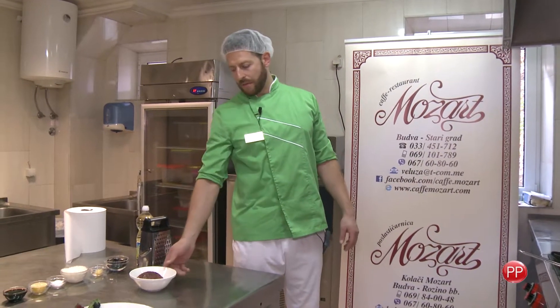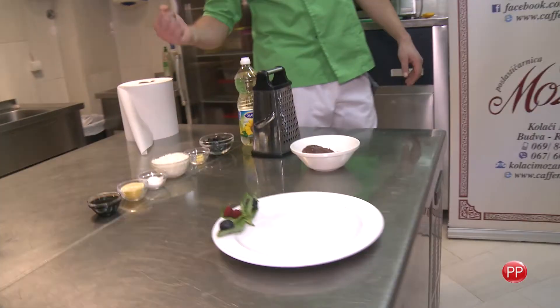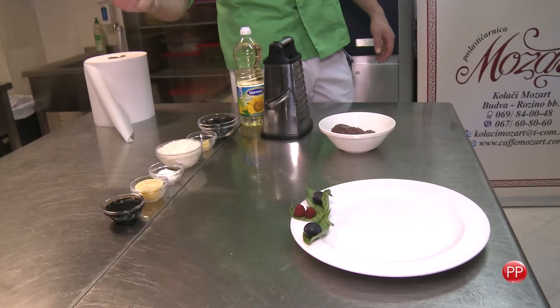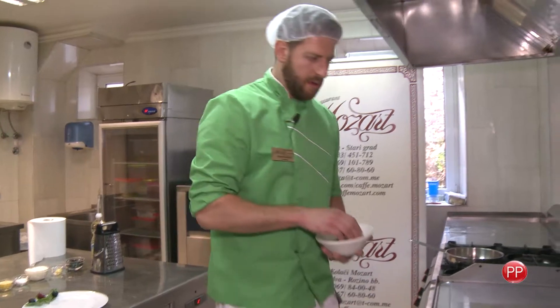For its preparation, we need: beef steak, dried plums (suve šljive), ginger (đumbir), rice (riža), lemon juice (limunov sok), and soy sauce (soja sos).